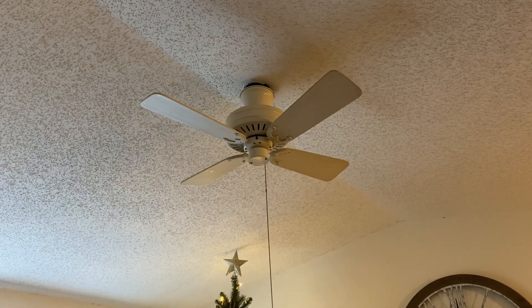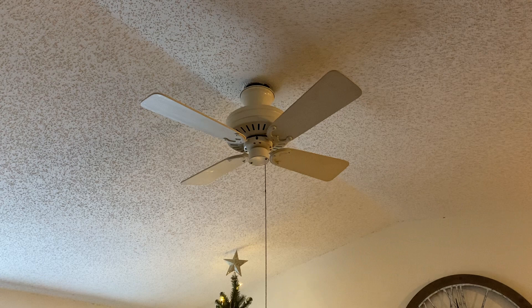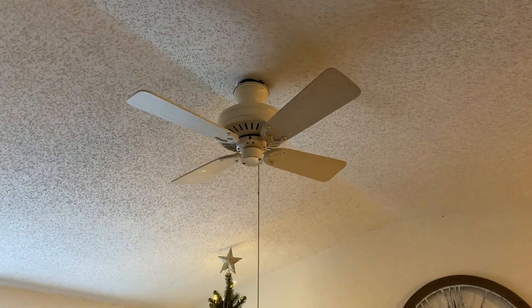What we're looking at here today is a Fasco 38-inch Charleston. This fan is an antique white finish and dates to February of 1986. Let's go ahead and take a look at the fan.